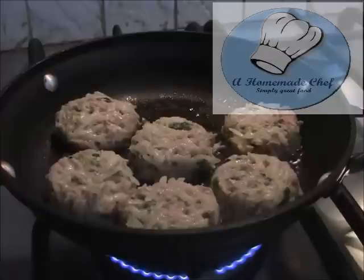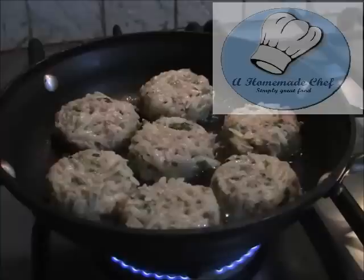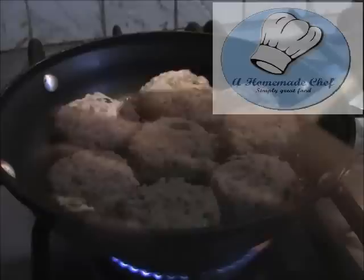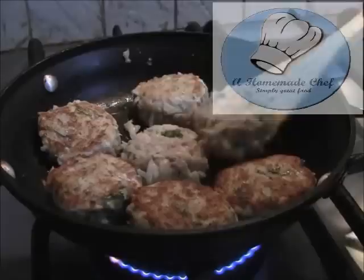This recipe gives me anywhere between six to eight patties depending on the size of the potato. You do not want to add too large a potato because then the egg becomes less and the mixture won't bind. So keep to the proportions of the recipe I've given you. I'm going to turn it and cook it for another one minute on high on the other side, then two minutes on each side on medium-low.